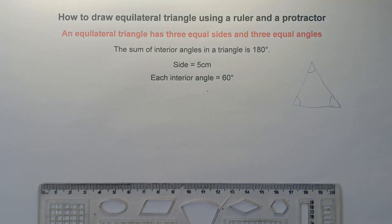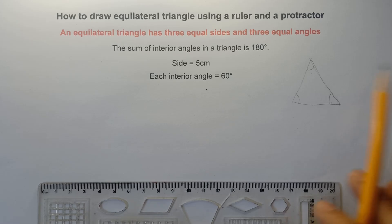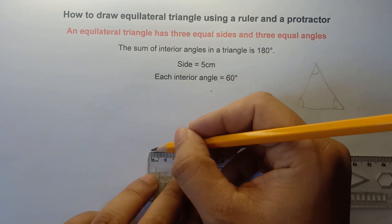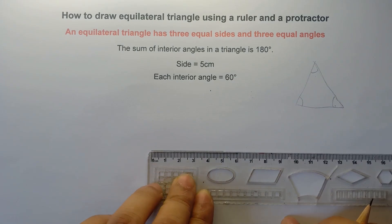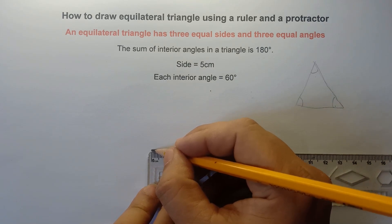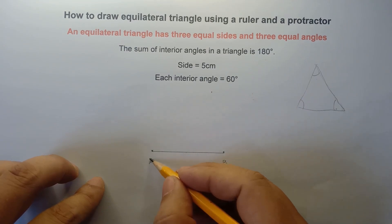So the first thing to do is draw the first side. We have a given side that is 5 cm. Each side must be congruent. So draw a horizontal line that is 5 cm — starting from 0: 1, 2, 3, 4, 5 cm. This will be our first side. We can label this as point A and this will be our point B — line segment AB.